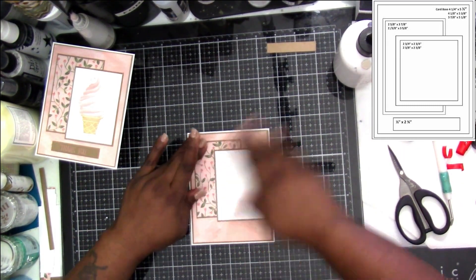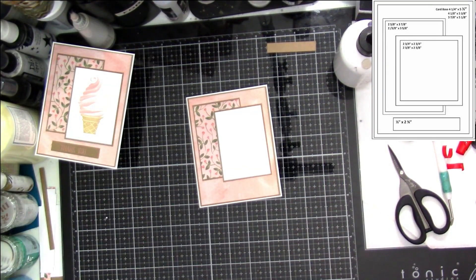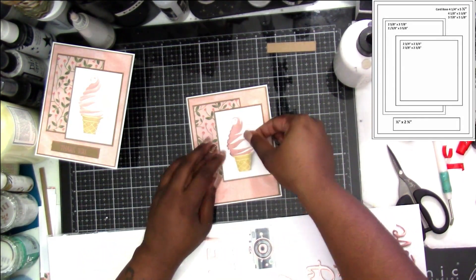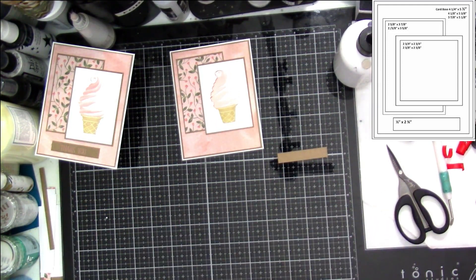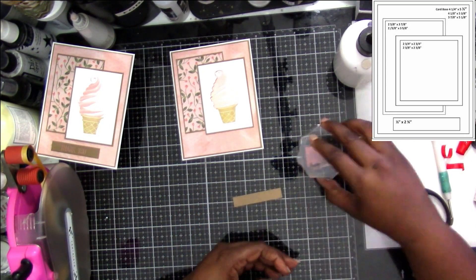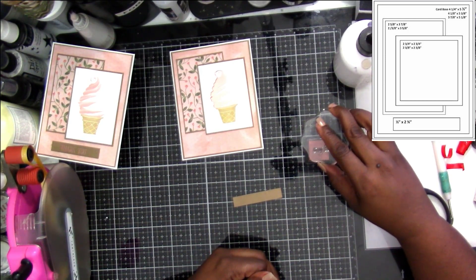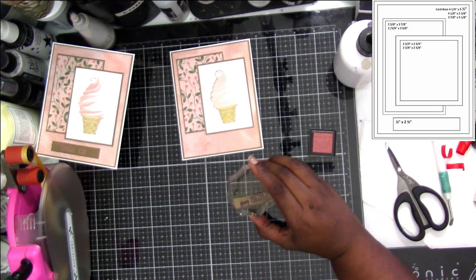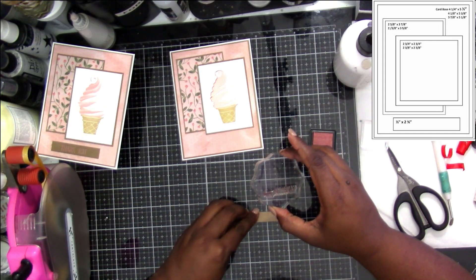Once we attach that, we're going to grab our ice cream cone from the foam thickers and lay that down. That one's really cool because, like I said, where the pink is, the pink is rose gold foil, which is really fun. Then I'm stamping once again — this one is 'happy birthday' in the rose terracotta Delicata ink pad.